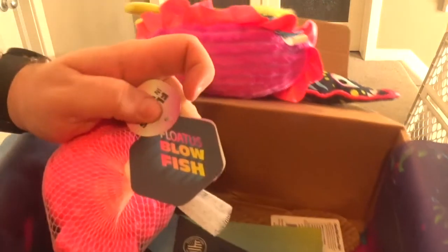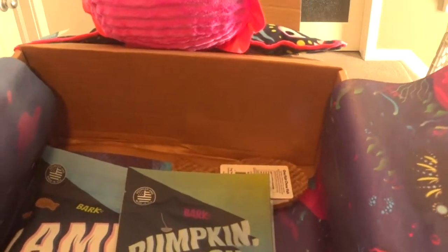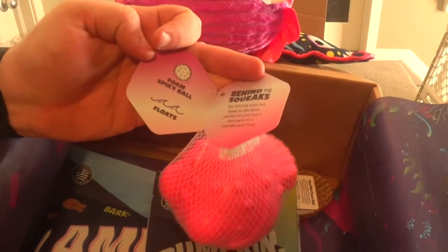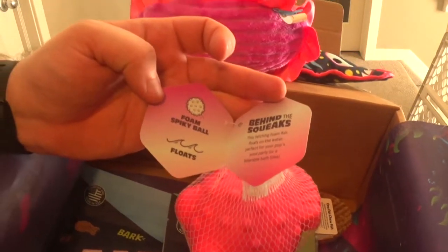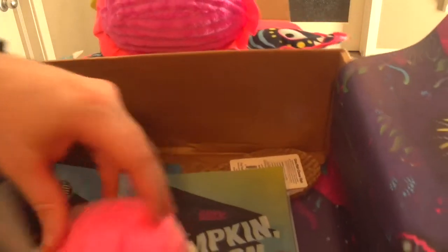Oh, it floats in the water! So I guess you're supposed to play with it in water. It's the Flotus Glow Blowfish — it's got a spiky ball in it, it floats, and it's not like the normal ones.